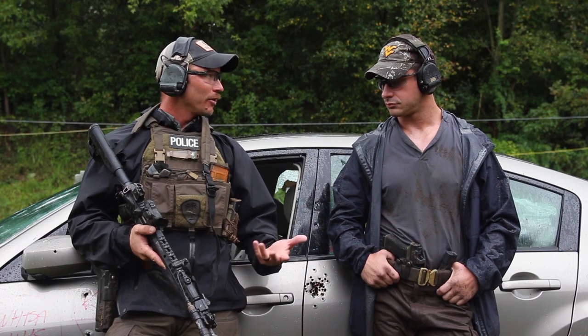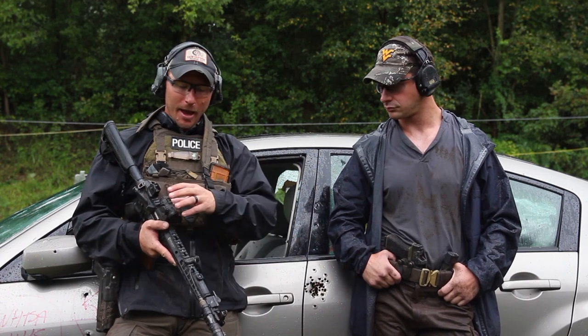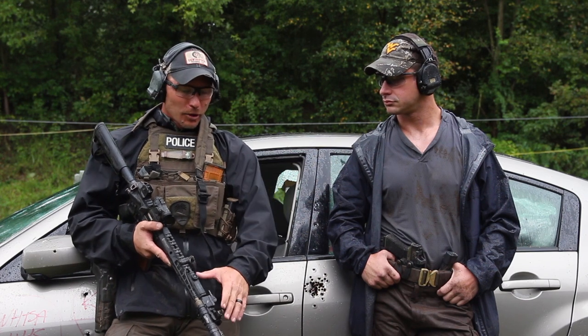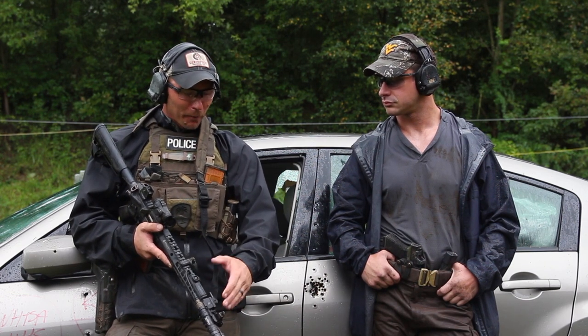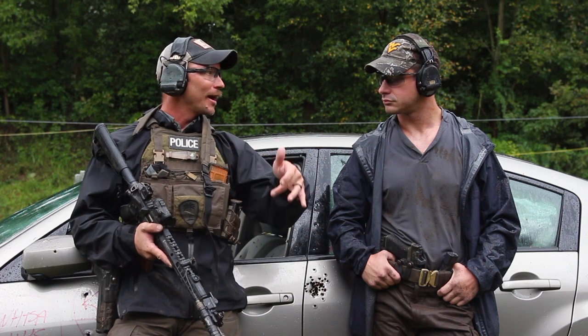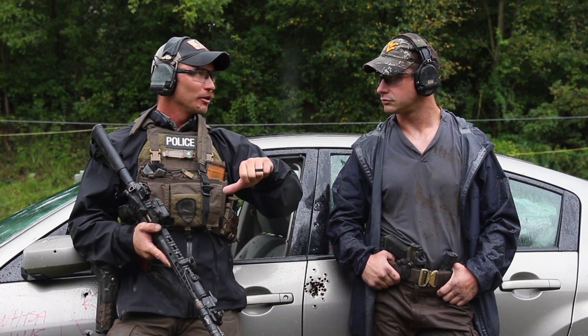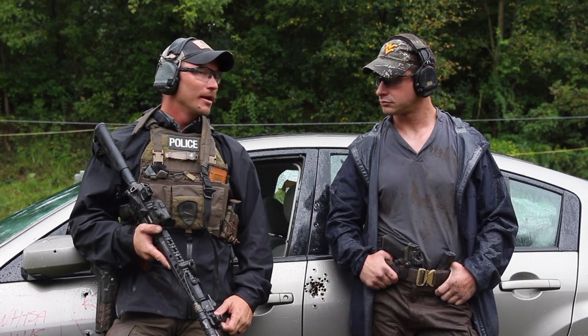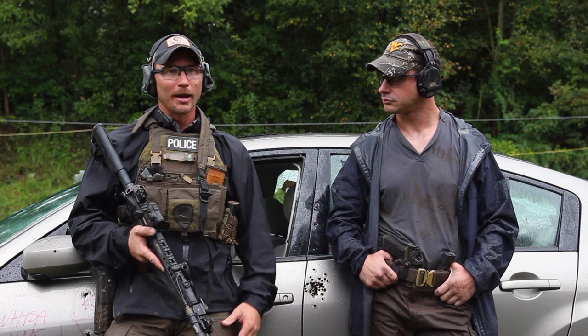Think about it — why are the irons there? They're there to save your ass in the event that you have a catastrophic optic failure, battery goes out, whatever. For me, when we start taking a look at the time it takes to flip irons up versus just lower the cheek into the rear peep and then get on the front sight — for me, it's a no-brainer. It doesn't occlude my vision, but some people find it obstructive.